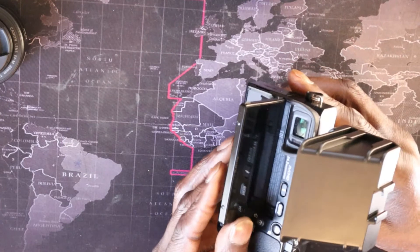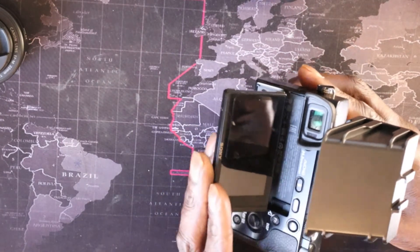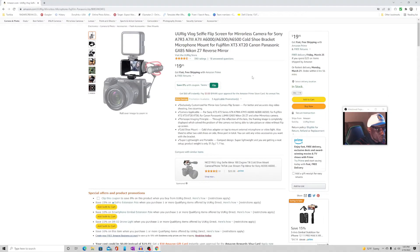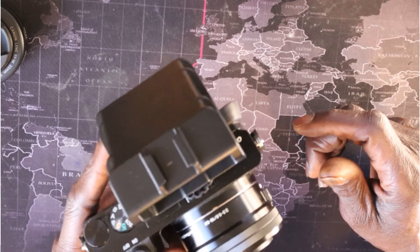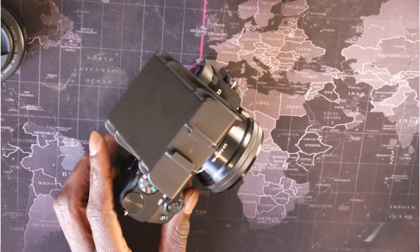So I think this is cool stuff to have — you'll be able to see yourself if you're vlogging, making videos, or whatever you've got going on. They're on Amazon and they're about $19 at the moment. Very light too, it doesn't add much weight.